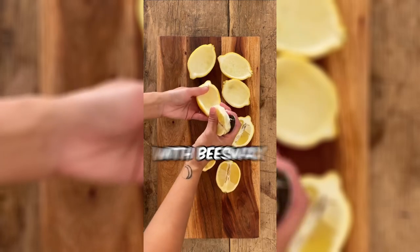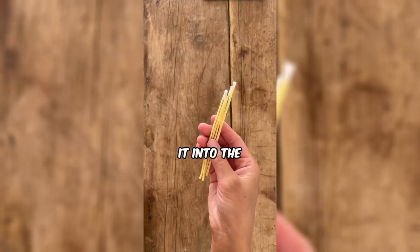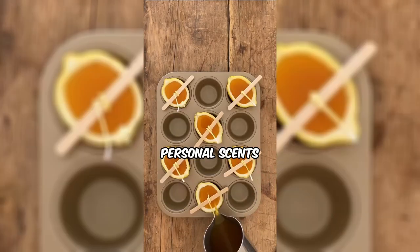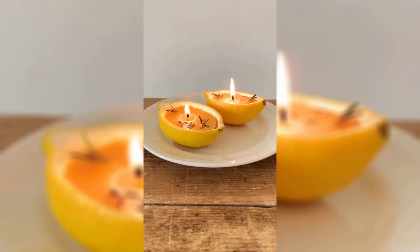This woman is making candles with beeswax, carefully melting it in a bowl over boiling water and pouring it into lemons, adding personal scents. Once solidified, these hand-crafted candles bring warmth and ambiance. Ready to embark on your own DIY candle journey?